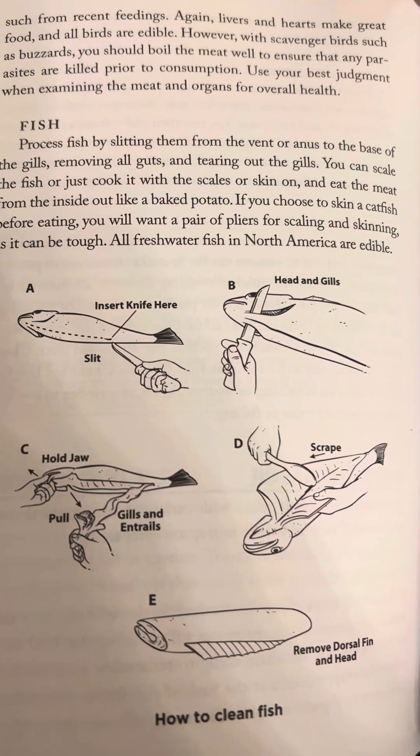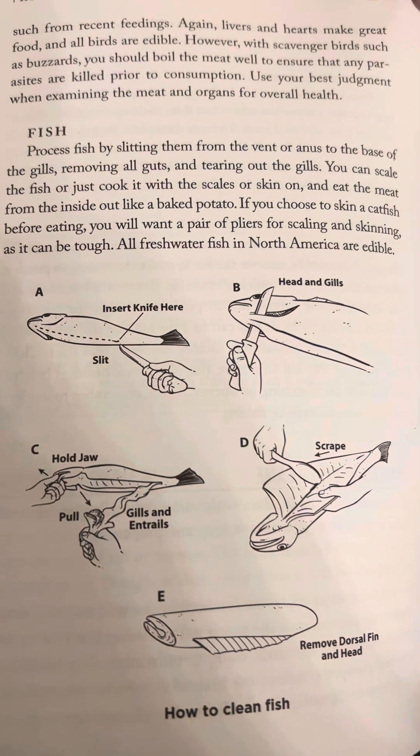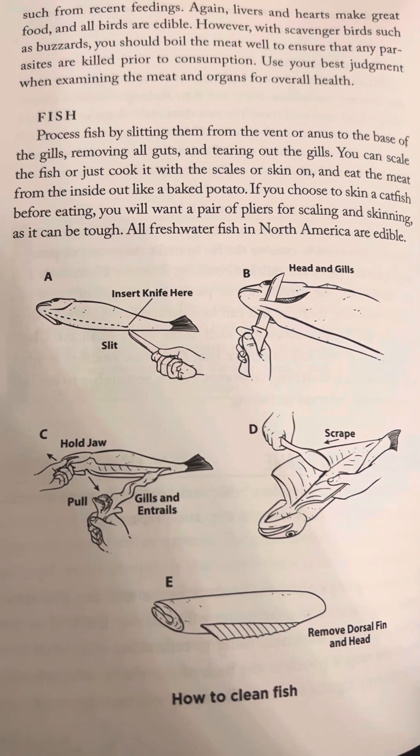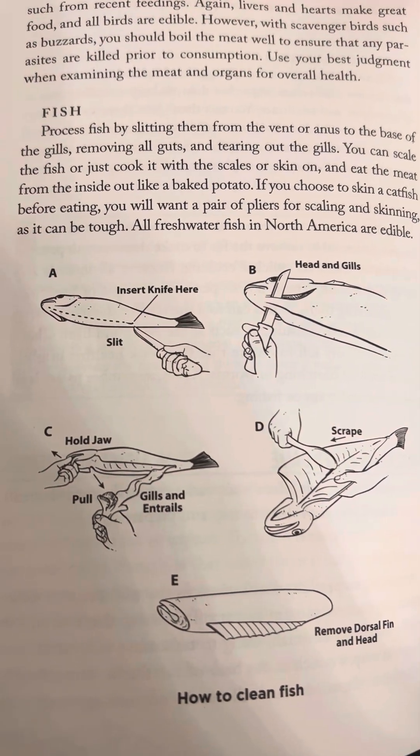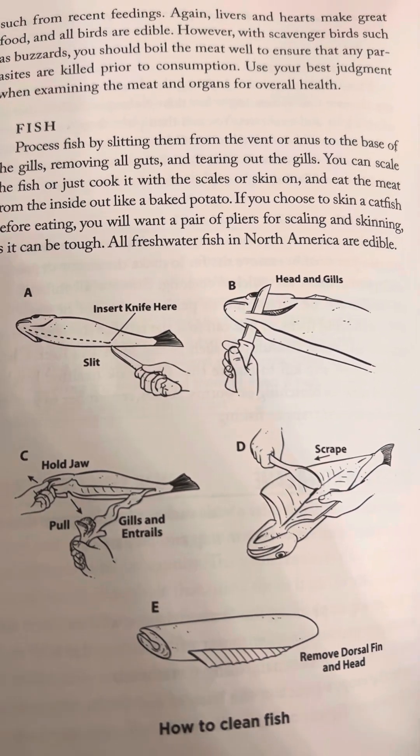If you choose to skin a catfish before eating, you will want a pair of pliers for scaling and skinning, as it can be tough. All freshwater fish in North America are edible.